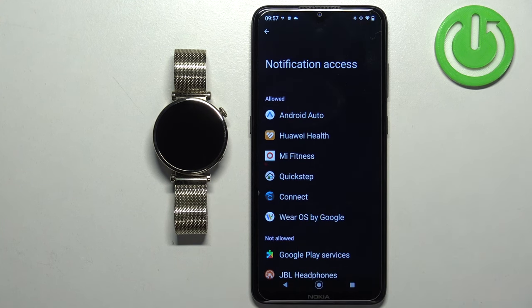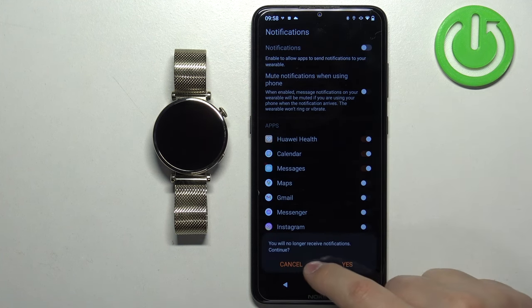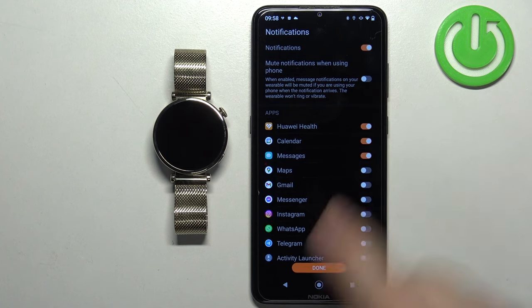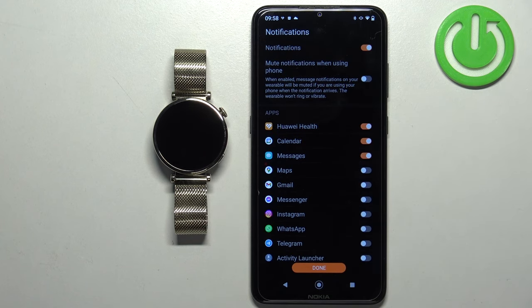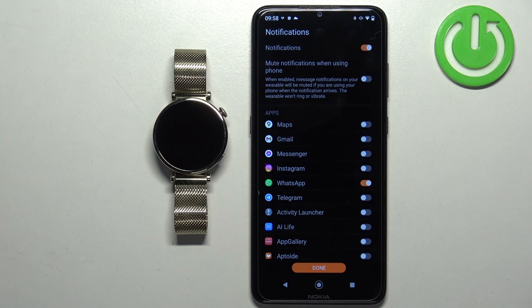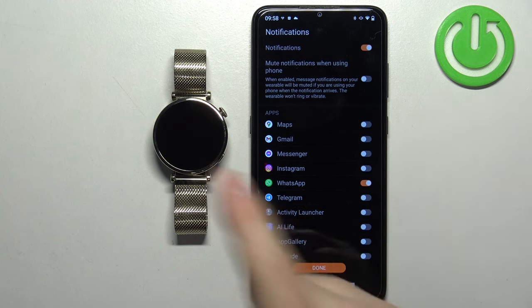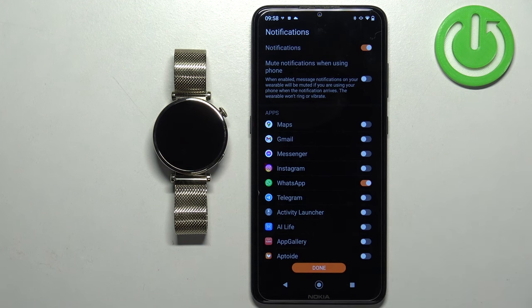Once notification access is allowed, you'll see Huawei Health on the allowed list. Go back to the app and you can turn individual app notifications on or off. For example, if you enable notifications for WhatsApp, those notifications will be forwarded to your watch. If it's disabled, notifications will only appear on your phone.